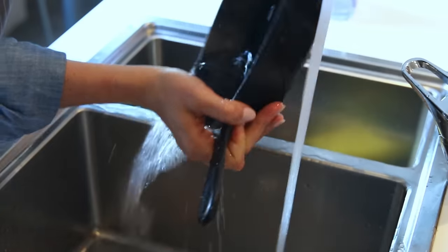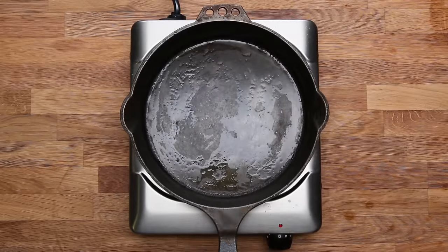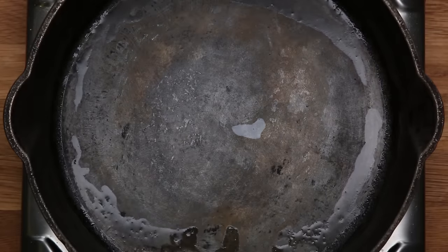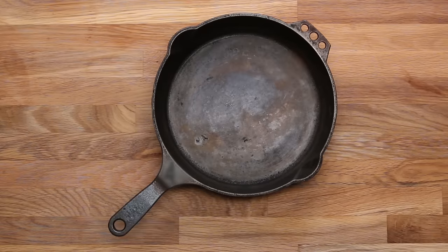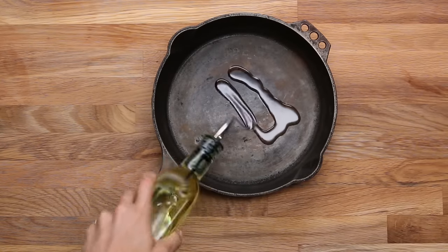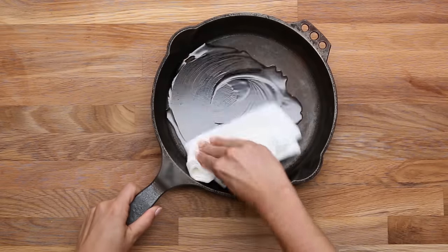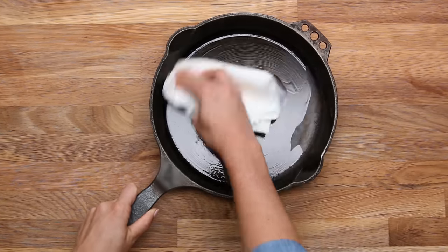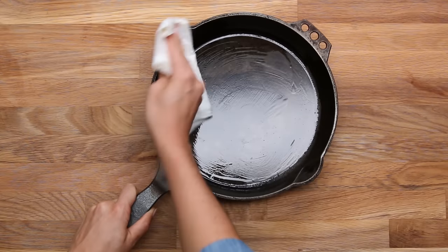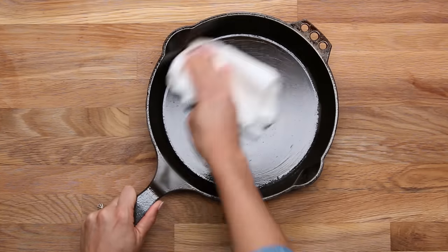Dry it off with a towel, then put it onto your stove, turn it on, and let all of that excess water and extra moisture boil off. Once you're happy your skillet is bone dry, take it off the heat and start the seasoning process with a thin layer of oil. The new standard is that flaxseed oil is the best oil for the job — it dries the hardest and creates the best non-stick, longest-lasting seasoning. If you don't want to spend that much money or don't have it in your pantry, canola oil will work just fine.